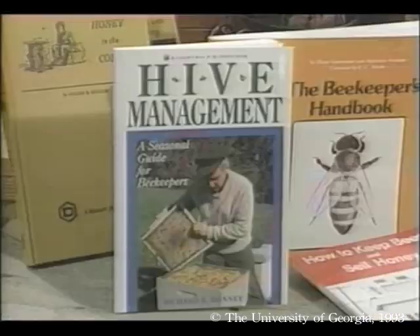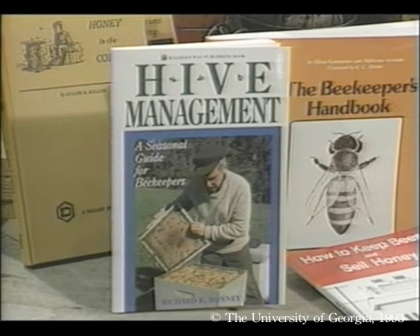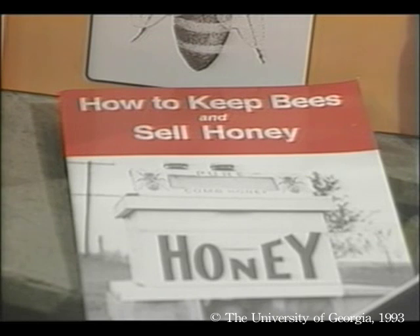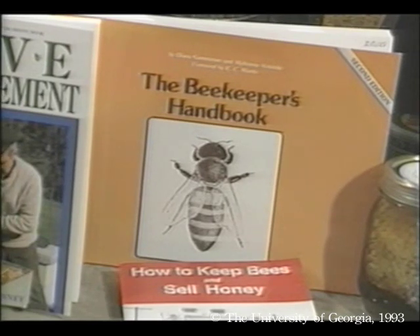Here are some good titles for beginning or intermediate beekeepers. Hive Management: perfect for those who already know the basics and want to begin improving the efficiency and profitability of their beekeeping; it stresses a year-round management outlook. How to Keep Bees and Sell Honey: a practical how-to guide with lots of helpful illustrations. The Beekeeper's Handbook: a readable guide that has quickly become a standard text for beginners — easy to read, practical, and full of good illustrations.